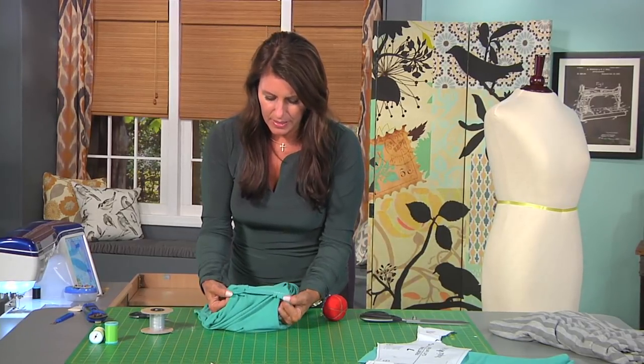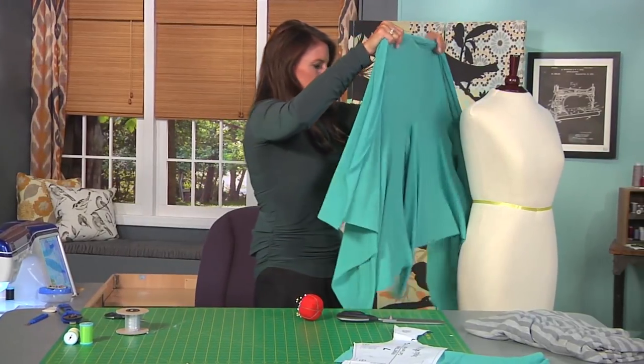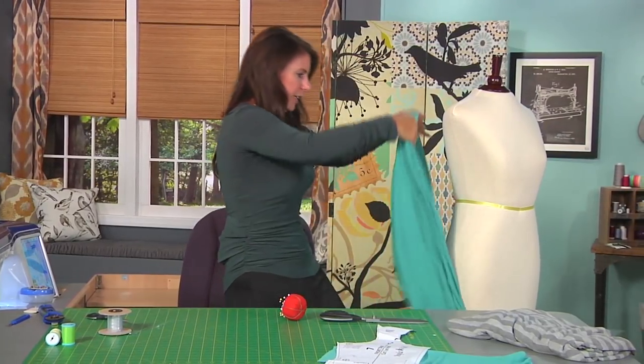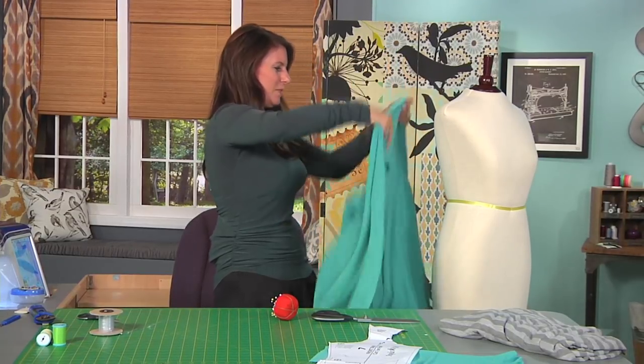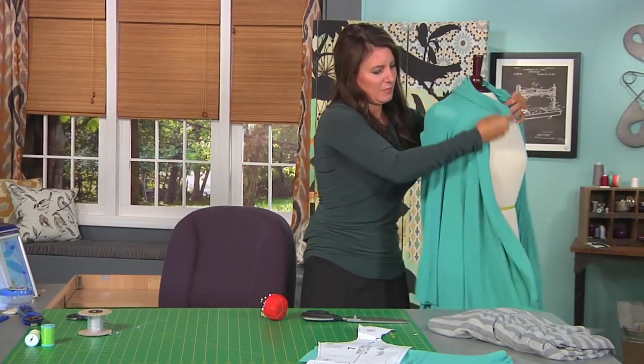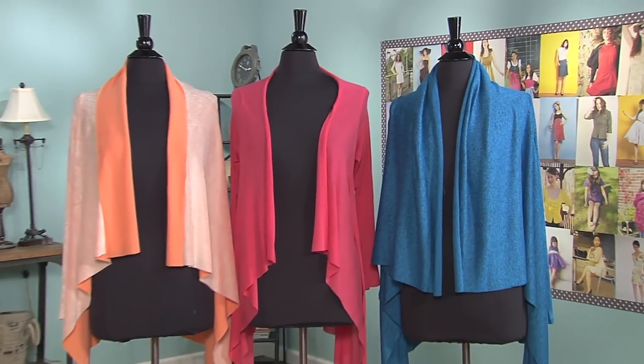I can see that my sleeve looks pretty good in there. I could trim the seam allowance, but we're not going to. And there's our sleeve — one more sleeve on there and our square sweater is finished.